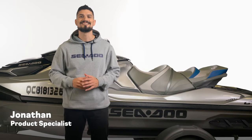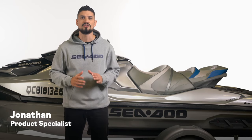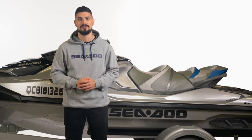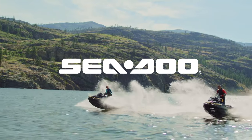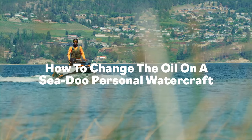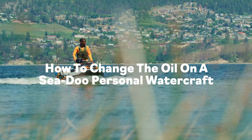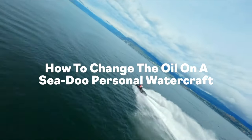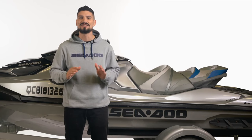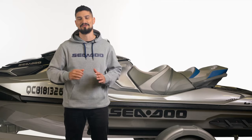Hey Sea-Doo fans, I'm Jonathan, Sea-Doo Specialist. We're here today to walk you through how to change the oil on your Sea-Doo personal watercraft. Don't forget to hit the subscribe button below to always get the latest Sea-Doo how-to content and insider info. So, let's get started.